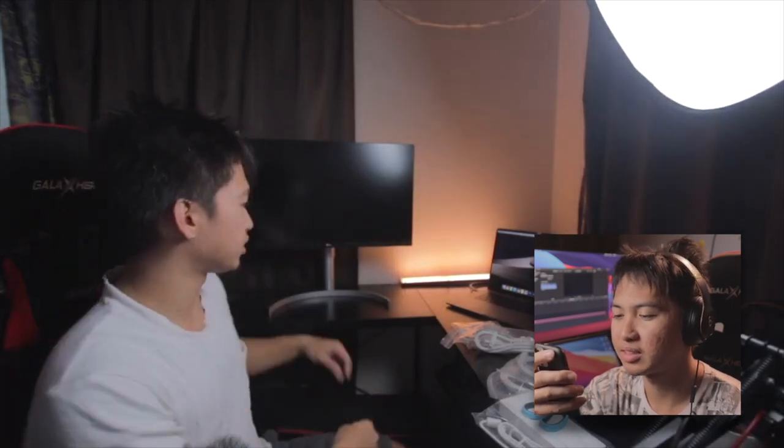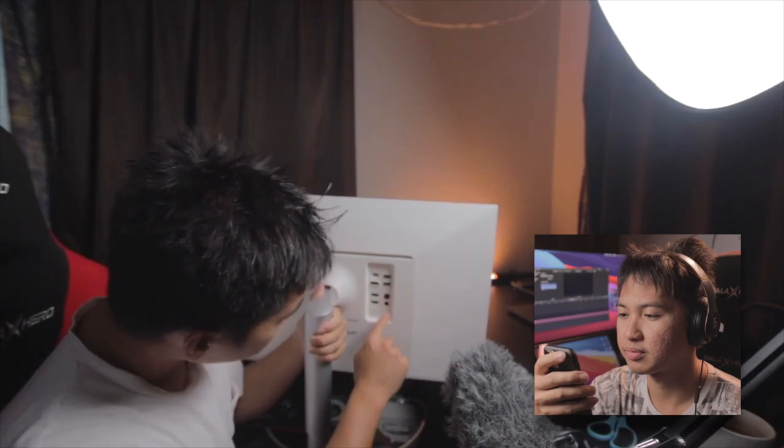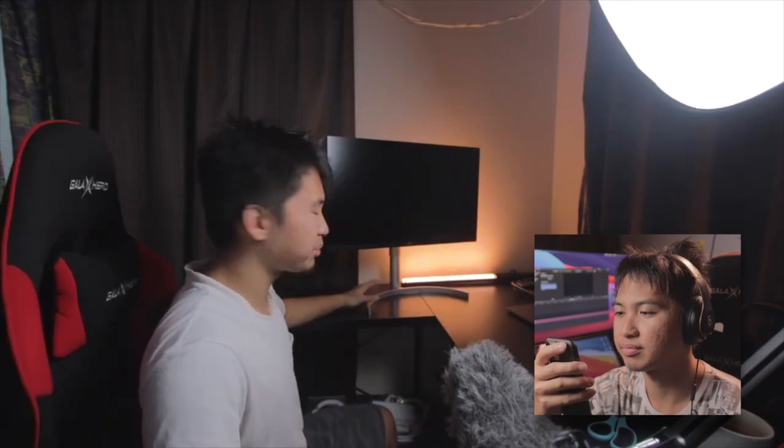The stand just clicks in — very satisfying. Wow, it's so big! On the back, we have USB-C, two USB 3.0 ports, DisplayPort, HDMI, headphone jack, and power. On the bottom there are also buttons.